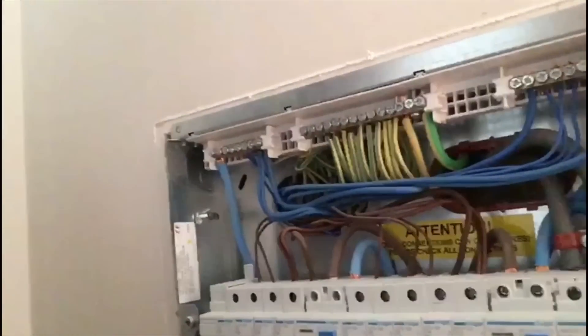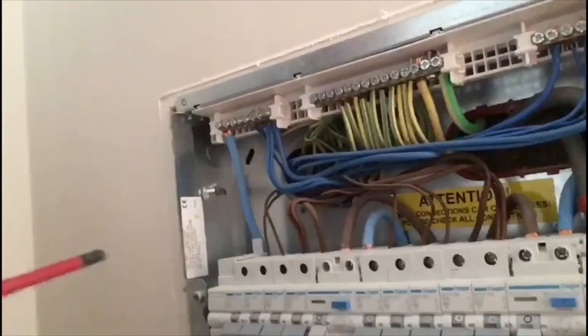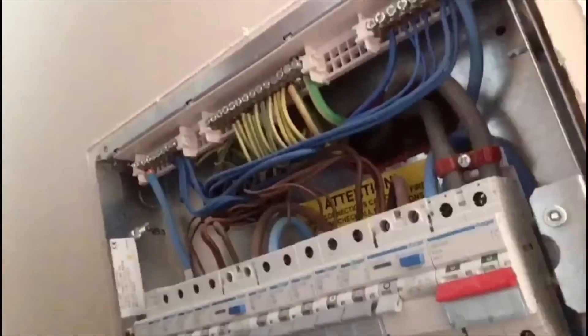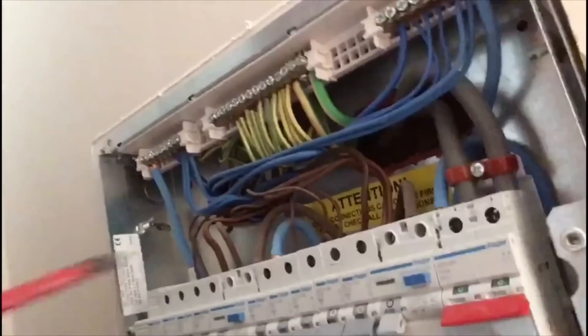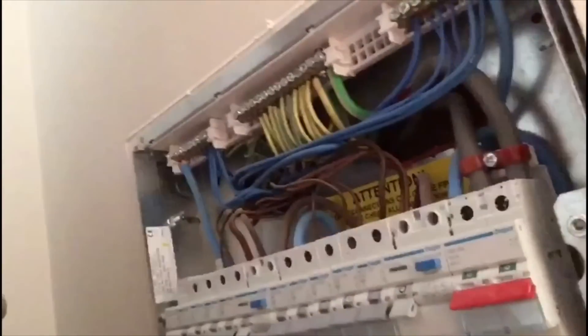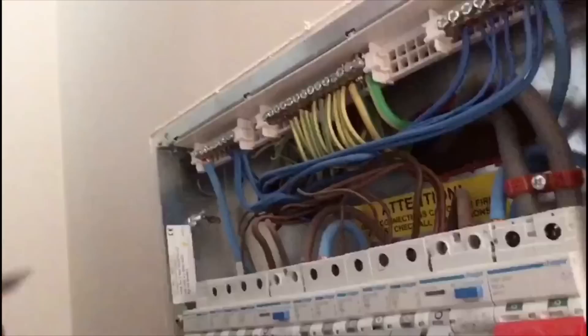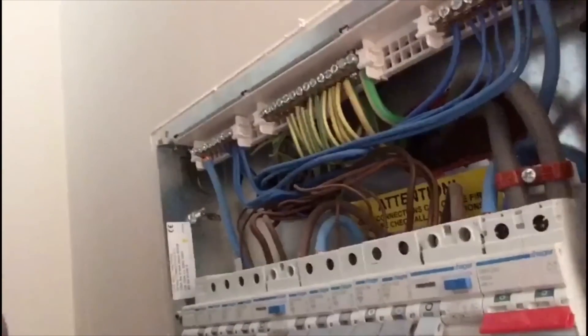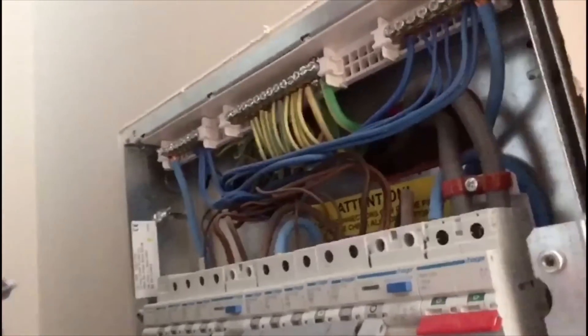Before I do any other work, I'm just going to check that all the terminals on the circuit breakers are all torqued up. I've already checked all the circuit breakers and they're all really good, but when I came to the main switch where the incoming 25mm tails are, as soon as I put the screwdriver on them I noticed they were quite loose. It's really important to check every single terminal on the box, even though I'm not actually going to be working on the majority of this installation — it's still my responsibility to ensure everything is in good order when I leave.